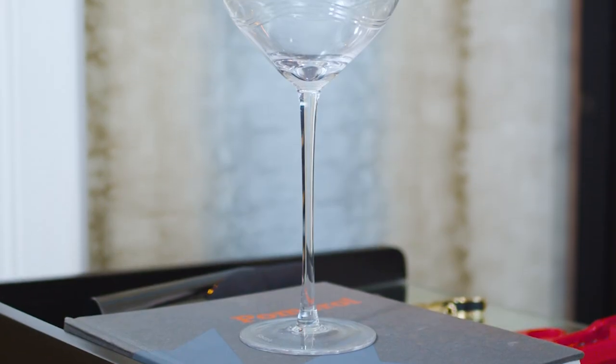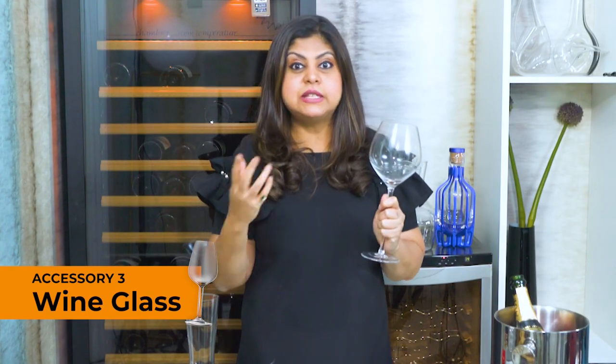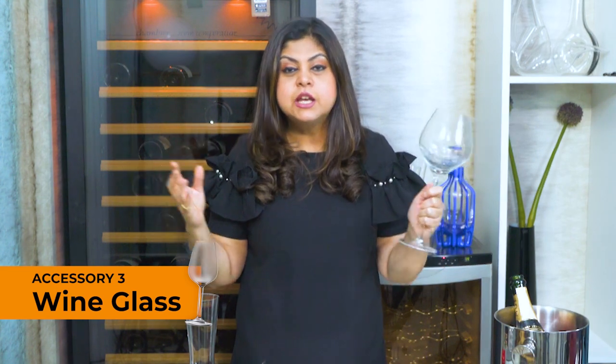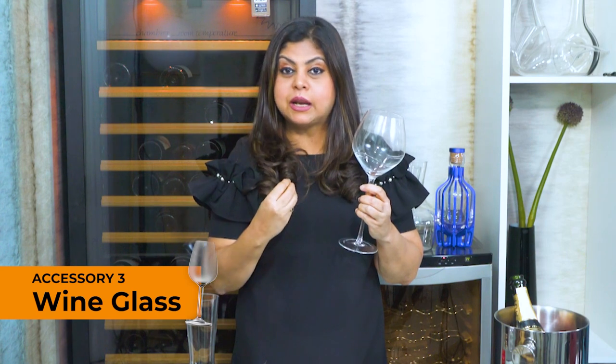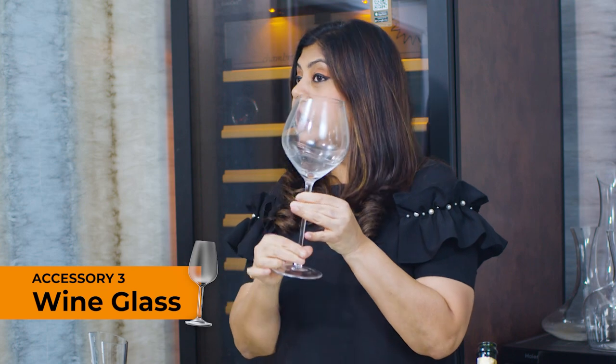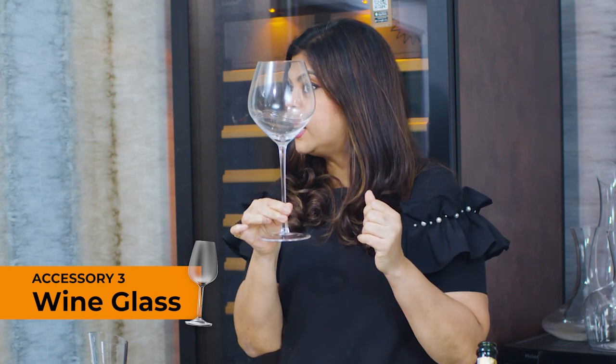Another absolute must-have is a wine glass — oh so important. If you try drinking the same wine out of this glass versus a water glass, you will see there's a huge world of a difference. A wine glass has a huge impact on the way the wine actually tastes on your palate, and what you're really looking for is a glass with a steady base and a long enough stem for you to be able to hold it comfortably.